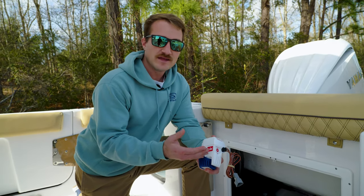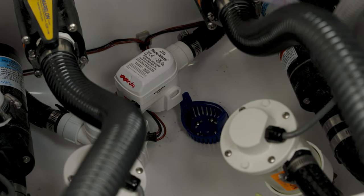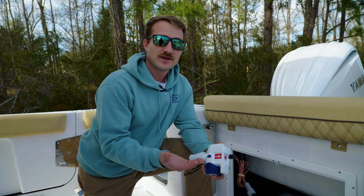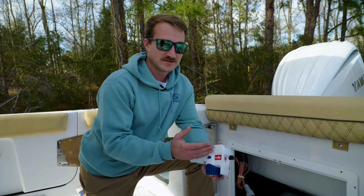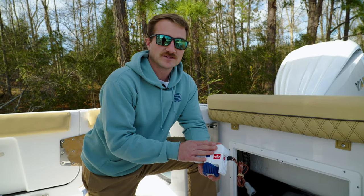If for some reason you get debris in there and it rests on the sensor to where it thinks it's got water all the way up to that part, it will kick on and go into a backup feature where it will only run for two and a half minutes, then kick off for two and a half minutes — thus not burning up the pump running continuously, and also putting less stress on your batteries.